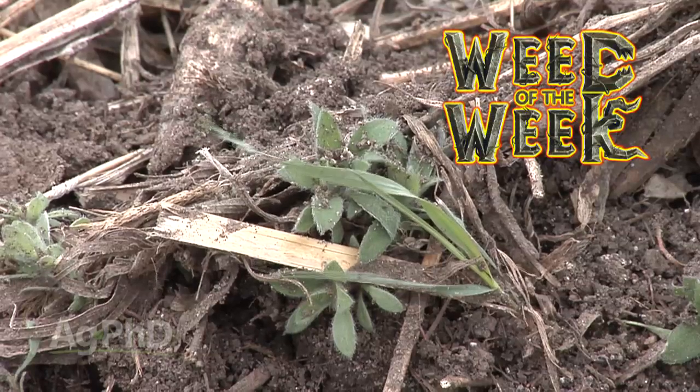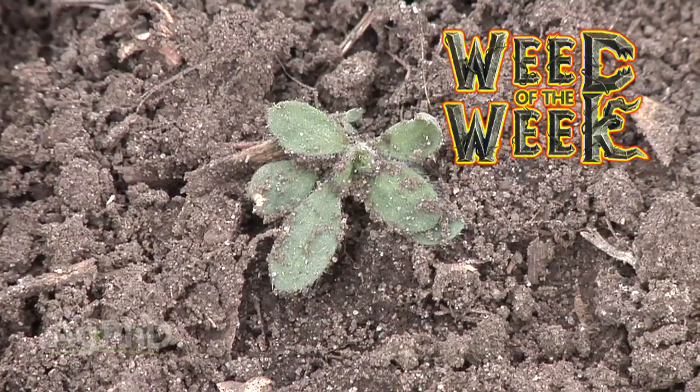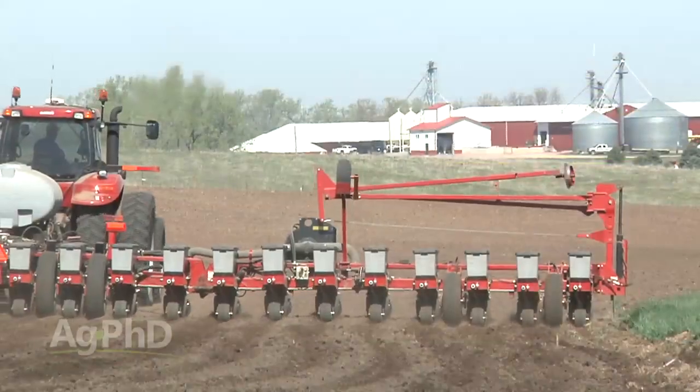Our Weed of the Week is a weed that's already out there in many areas of the country and it's getting more difficult to control every year. We'll explain coming up later in the show, but first here's this week's Farm Basics.